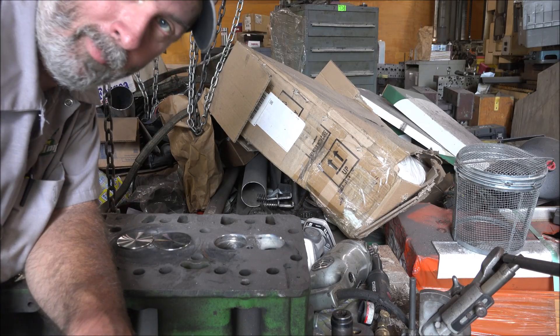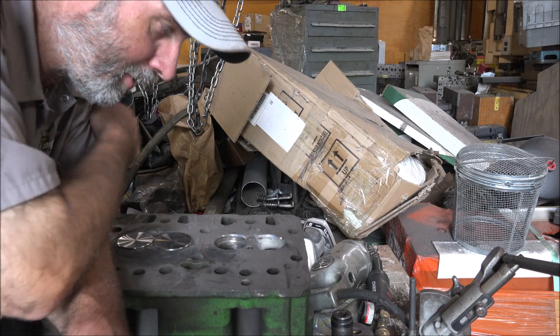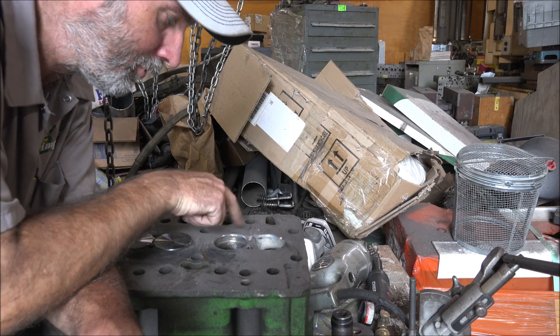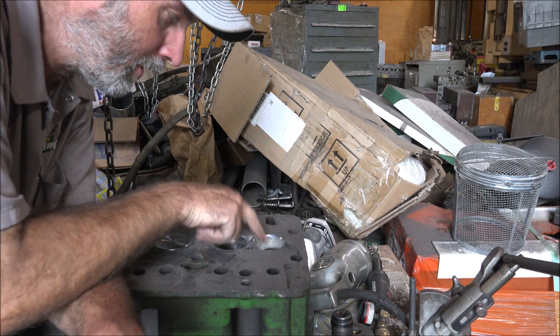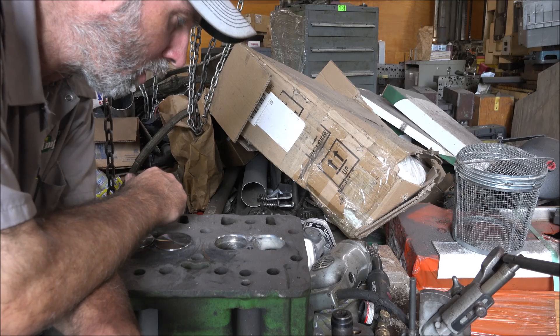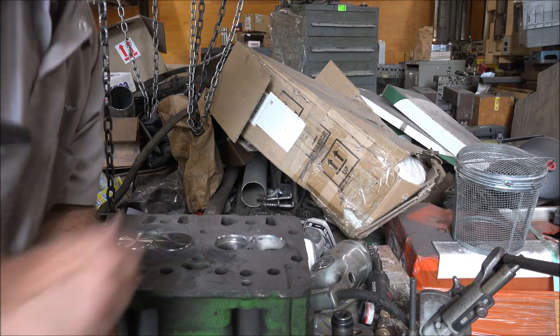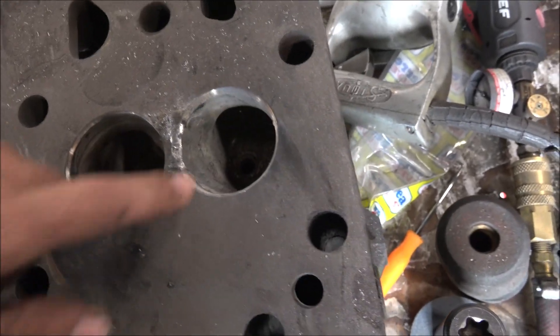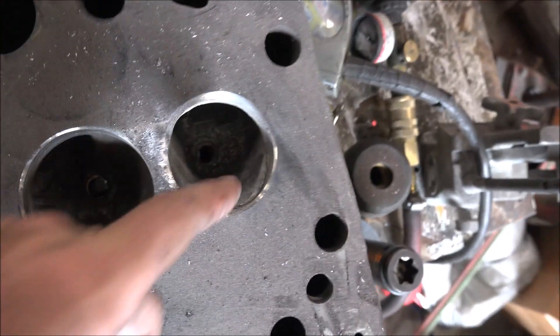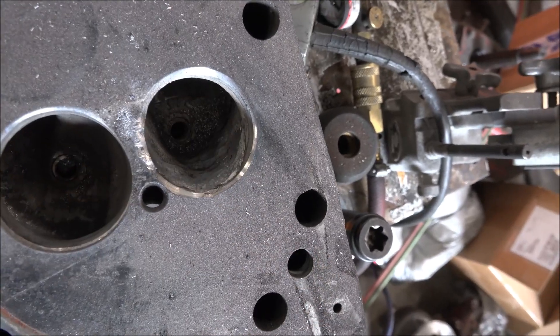Here we are many hours later, down to getting ready to grind the seats on this last hole. As you can see, it's welded up. We've got the port all welded and cleaned up. So the hole that used to be in there is filled in, and the hole on that side is filled in.